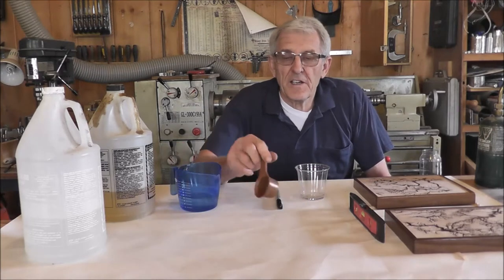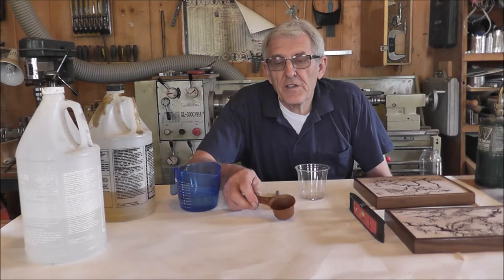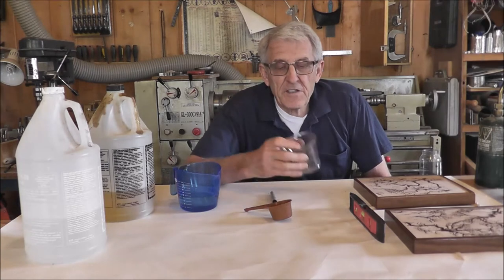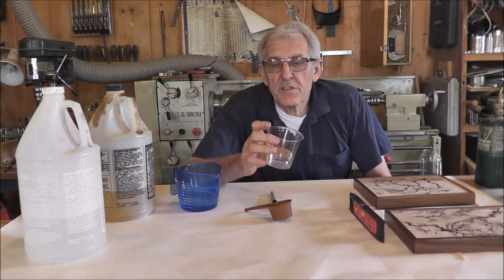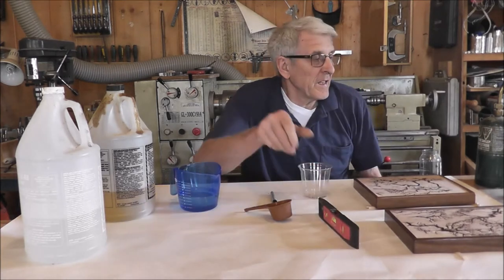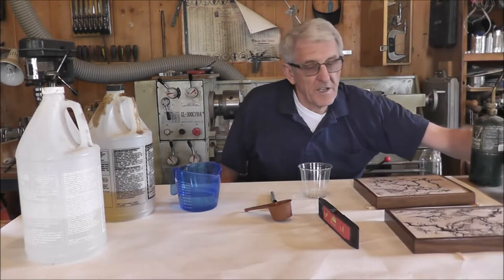You also need a measuring cup or some sort of measuring device that you can measure half of the liquid that you're going to pour on your project. You need a black or blue felt pen, a nice clear disposable cup that you've salvaged from something, a level, and a propane torch. And I've got my matches.